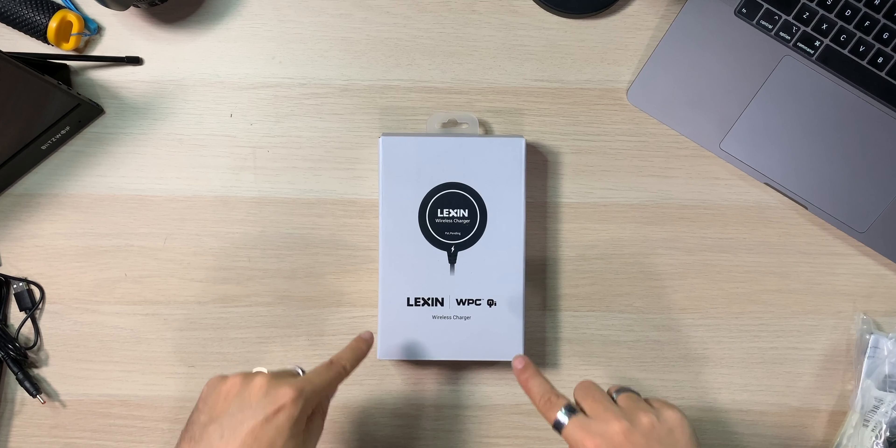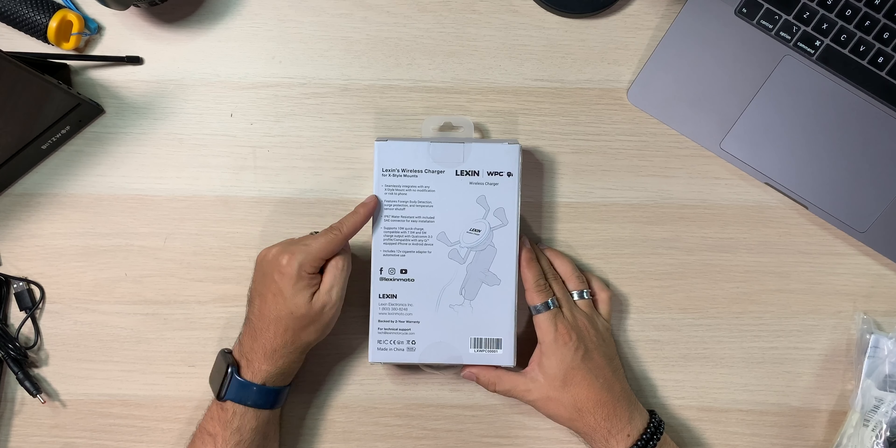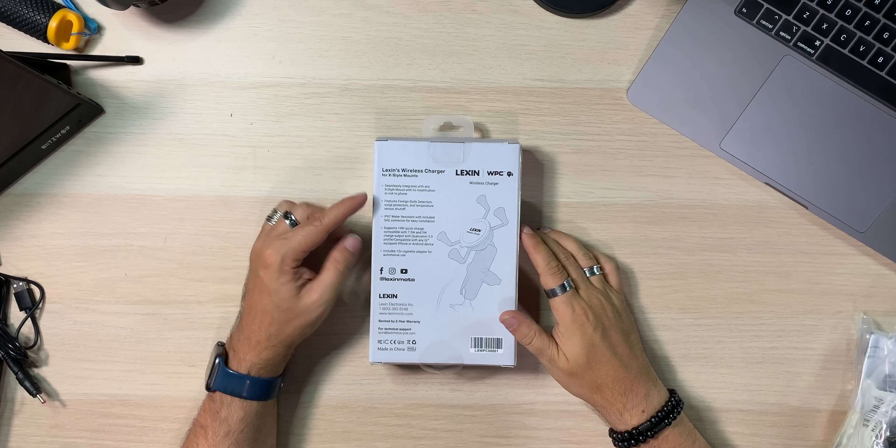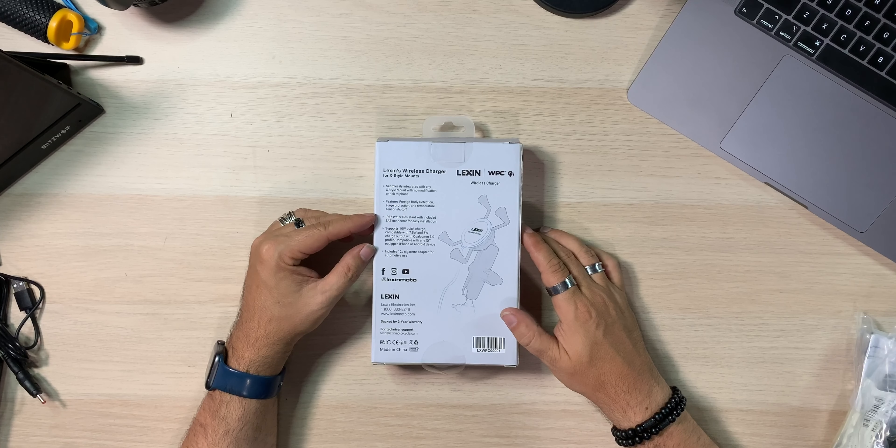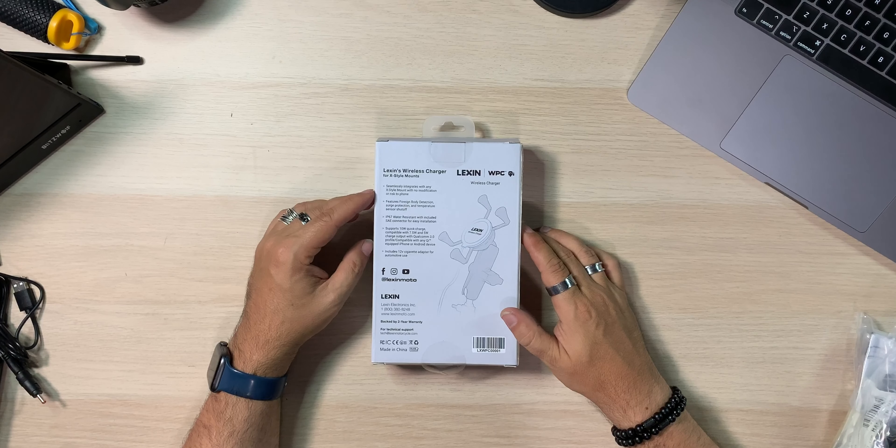Here it is - the Lexan WPC Qi wireless charger. Patent pending. Seamlessly integrates with any X-style mount with no modification. Features foreign body detection, surge protection, and temperature sensor shutoff. IP67 water resistant. Supports 10-watt quick charge, compatible with 7.5 and 5-watt charge outputs. And includes a 12-volt cigarette adapter for automotive use - that's super cool. So if you wanted one you could switch back and forth, say from motorcycle to car, that's really handy. One-stop shop.